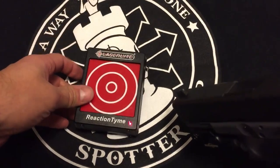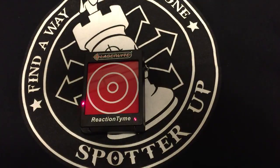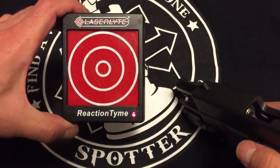Turn it on, rack it one time — there you go. So it's a pretty good training tool.